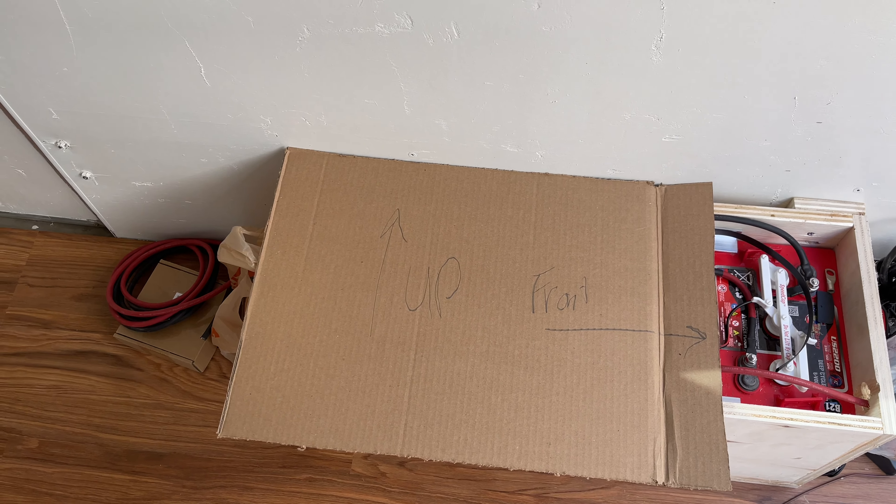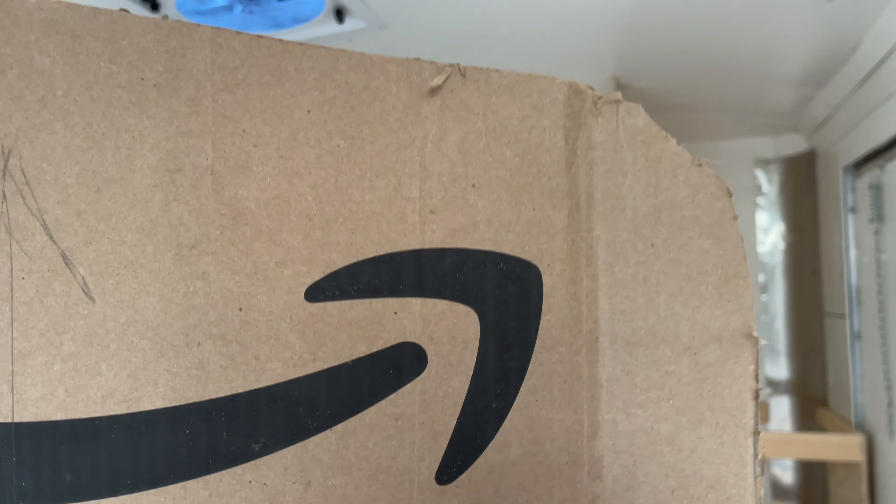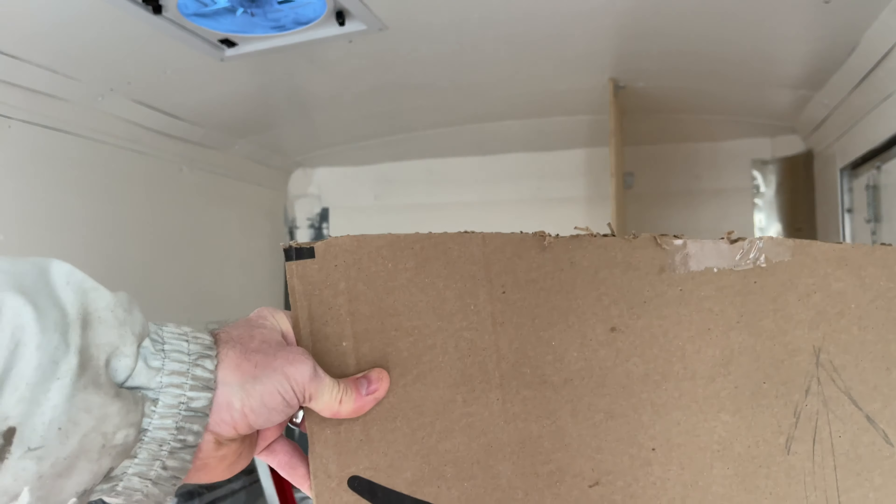This is how I do my angles with the panels: I take a piece of cardboard and slowly carve it away until I get the right angle, especially in the corners where you've got the roof line and wall line. Then I take that pattern, measure up from the bottom so my cardboard is square on the plywood, trace the pattern, and cut it out with a jigsaw.